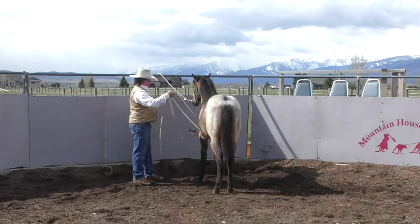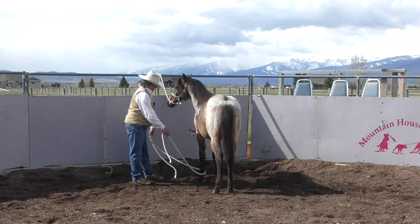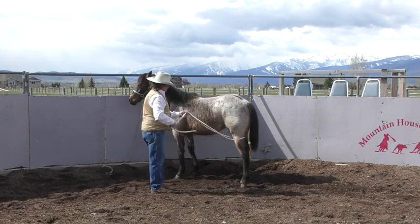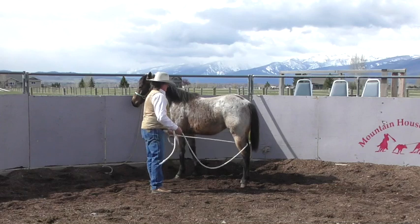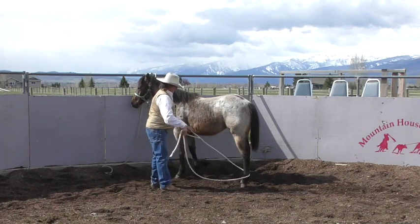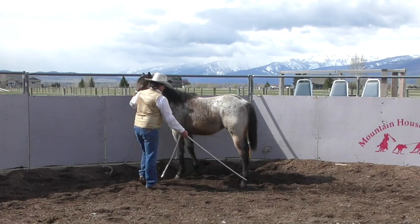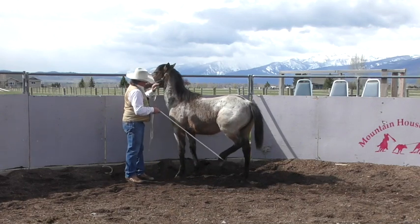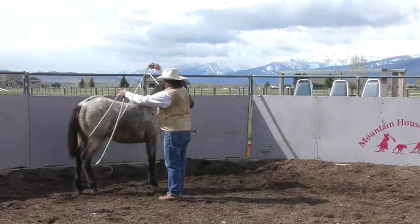Let me give her a little massage there — very good, better feel. A little rope massage going on. She's not stuck here; she can get away if she wants to. Then maybe grab her cheek and take that hind foot away for a second — right up in her flank.